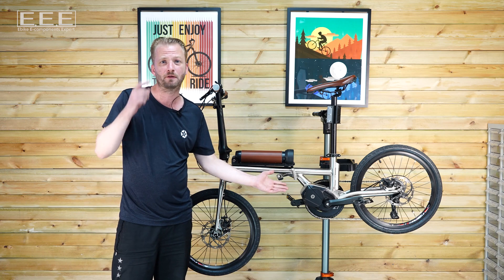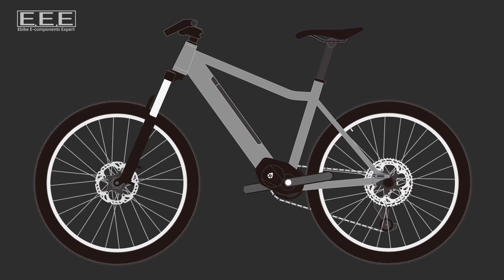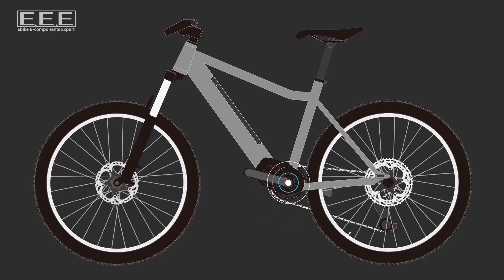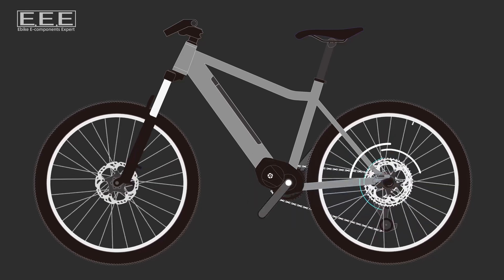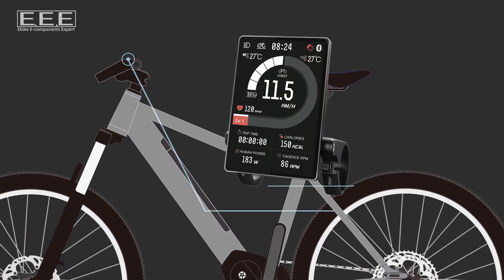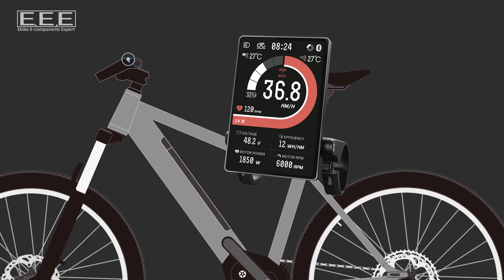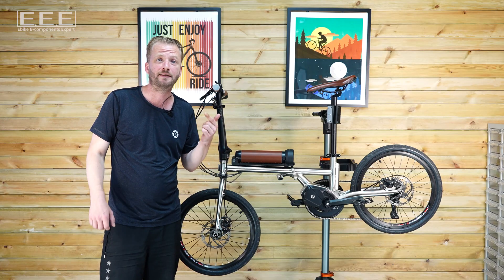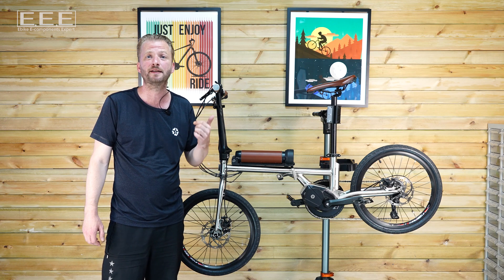Firstly, the centre motor is both the brains and the brawn of the system. Inside, a motor powers the bicycle while the central control unit, the CCU, receives the sensor information, processes it and instructs the motor control unit, the MCU, to power the motor. The centre motor is mounted low down in the frame and also includes the bottom bracket, the BB. This means that the bicycle looks and rides just like a regular bicycle, but with more power. It remains compatible with standard bicycle parts and even the law says that an e-bike such as this is a bicycle.